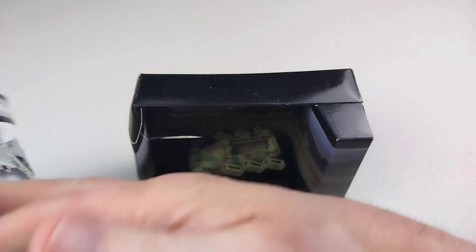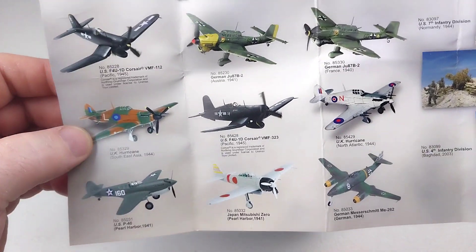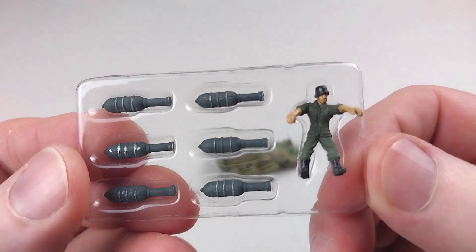The booklet is in a larger picture format, double-sided, and does have some aircraft as well — we have done a couple of those. We'll quickly get these tie-downs off and get this half-track in our hands. We'll start off by showing you the figure that you get with it.